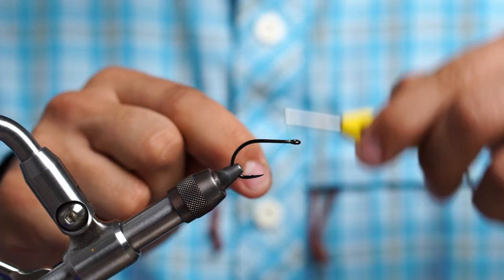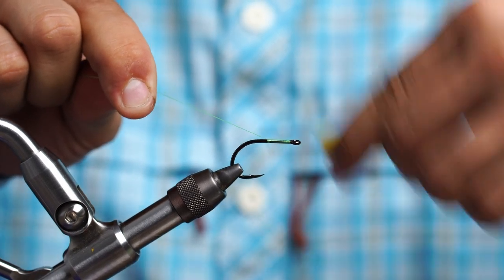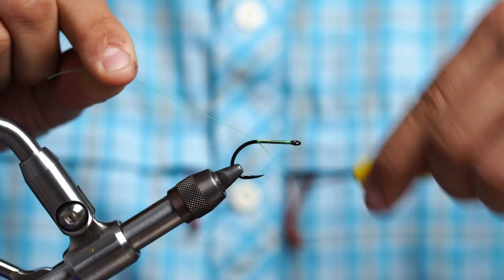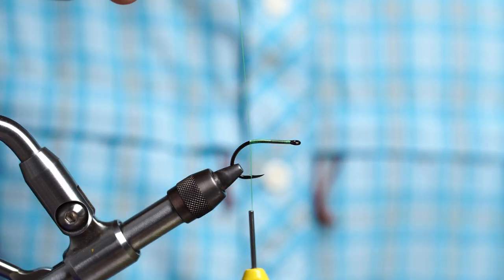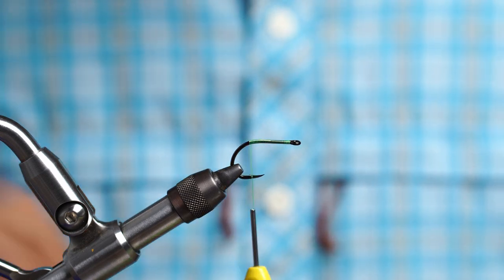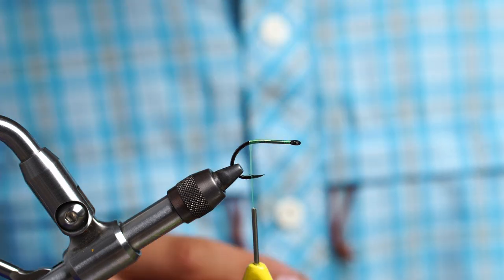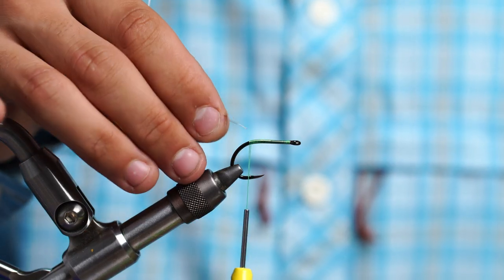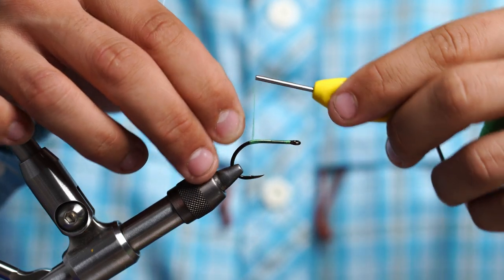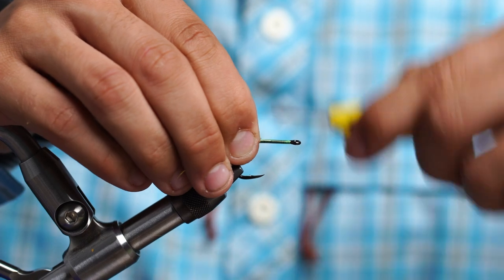Alright guys, let's get started. We're going to take our thread and start it right behind the eye and work our way back to the bend of the hook. Stop just about where the barb is. We're going to be tying on a 1-odd hook today. Next we're going to take our mason hard mono, some flat jaw pliers, and crimp it nice and flat, just so we don't build up more bulk than we have to.